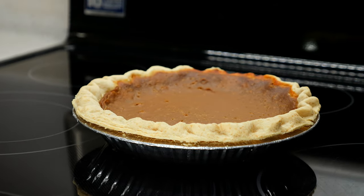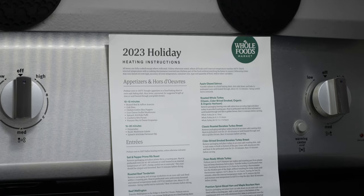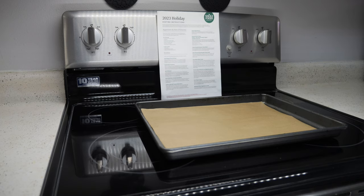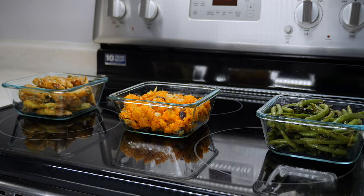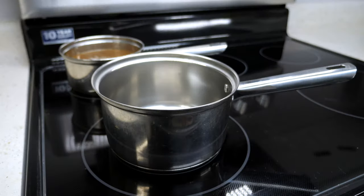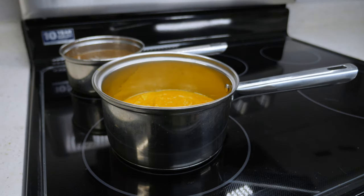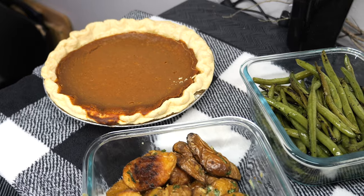We also added a vegan pumpkin pie for $14.99. The main course was quick and easy to prepare, requiring no defrosting before baking. The side dishes, fresh from the deli, reheated perfectly. While the other items were cooking, we heated up the gravy and soup on the stove. Our total prep time for this meal was just over an hour.